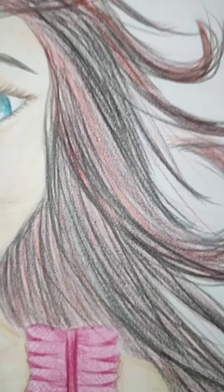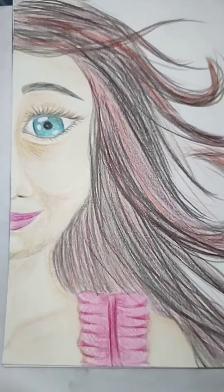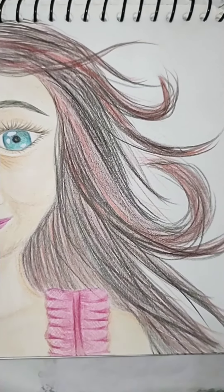My drawing is complete. You can see the final look.